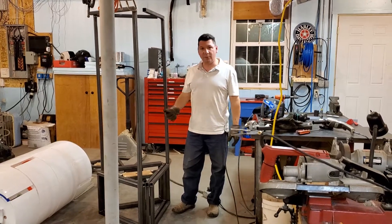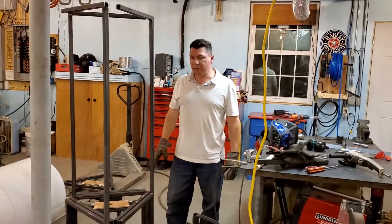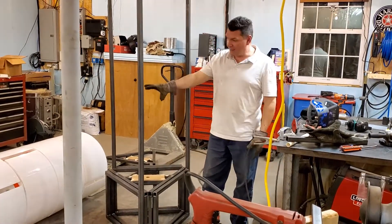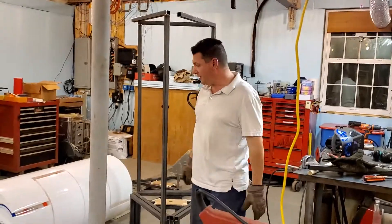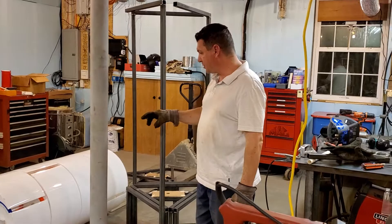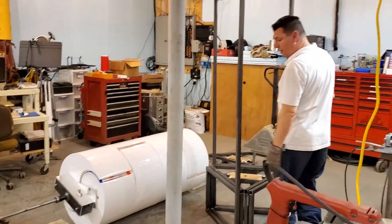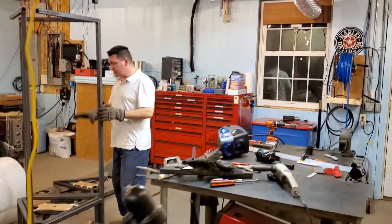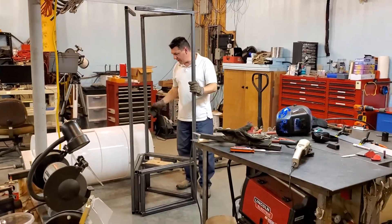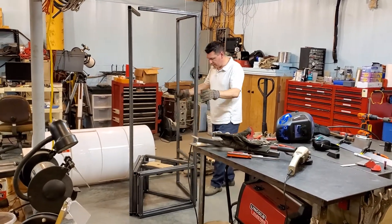Hey guys, I wanted to show you where I was at. I've been radio silent for a few days because I've been putting this together and that together and it's been a whole lot of work. But I did get my shaft keyed and everything, got my end couplers on to Harmony, started welding up my cage, got the hinges on it and everything. And I'm working on getting it functional.